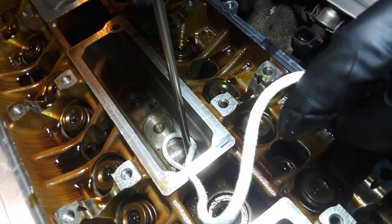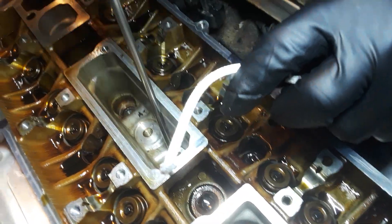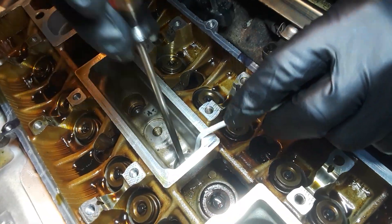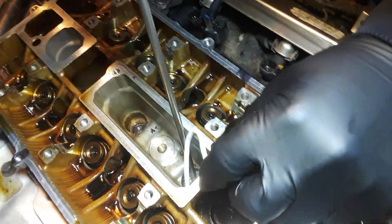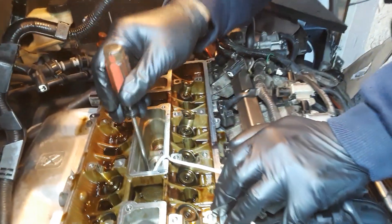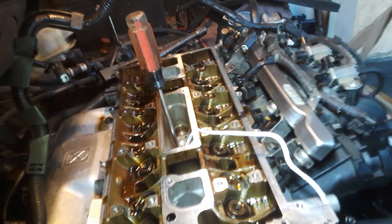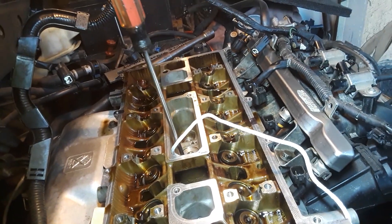Get some rope, shove it inside the cylinder right here. Get it down there — get a whole bunch of rope and just shove it down there like that. Now that you got rope in there, bring this piston up to top dead center.